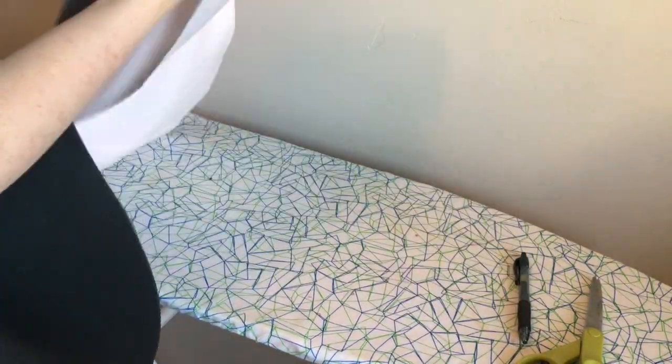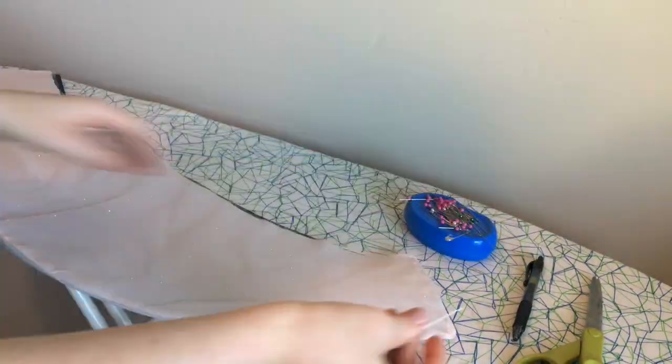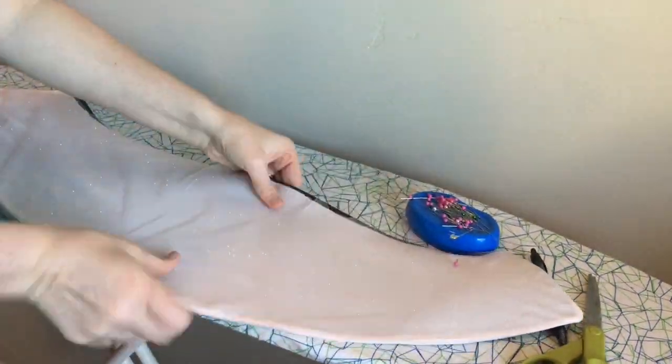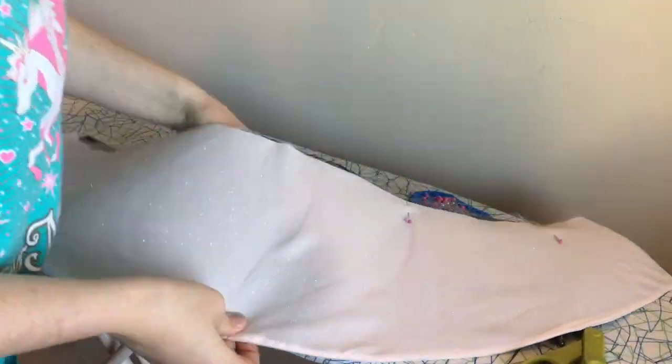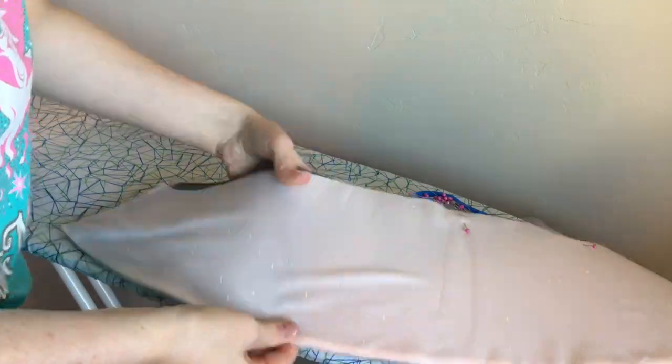Instead I decided to use craft foam. I know it sounds a little crazy but it works really really well. So we're also going to cut a piece of craft foam to the same shape as our pattern piece. This craft foam is going to go in between the lining and fashion layer of our light pink crepe satin. With it hidden in between those layers you can't see it anymore and it works as a great stabilizer.